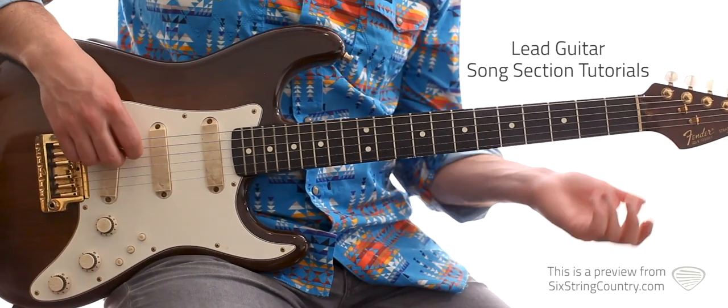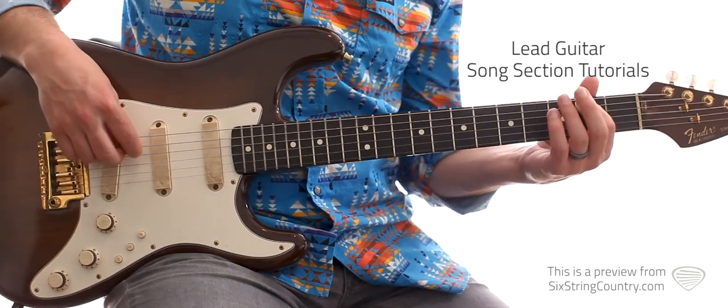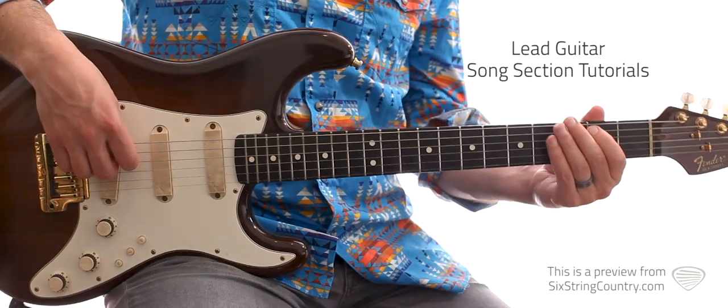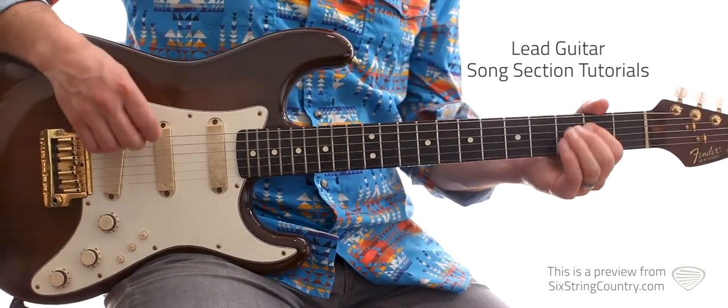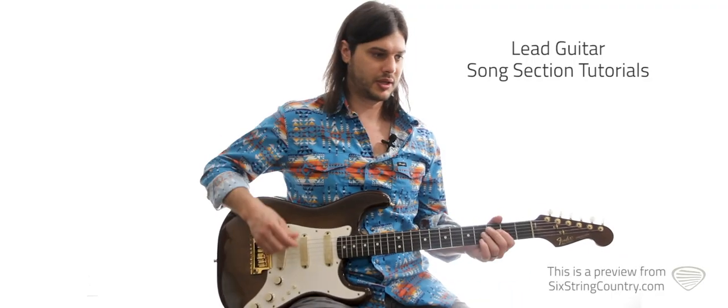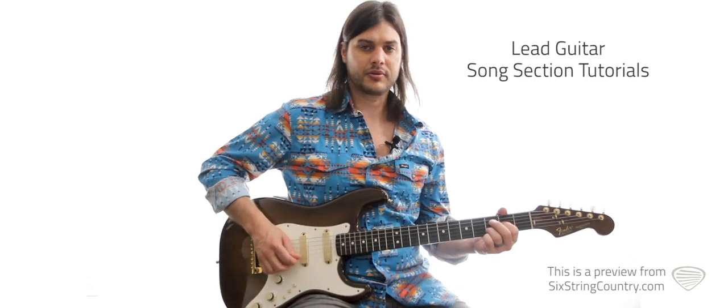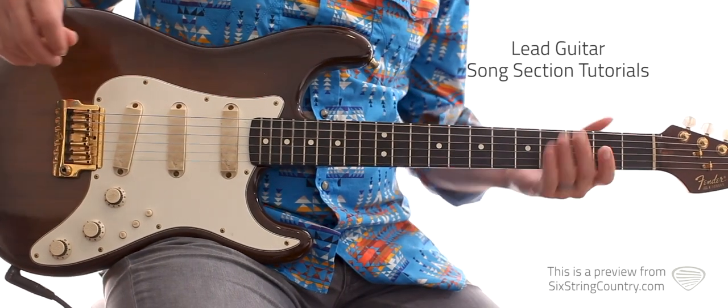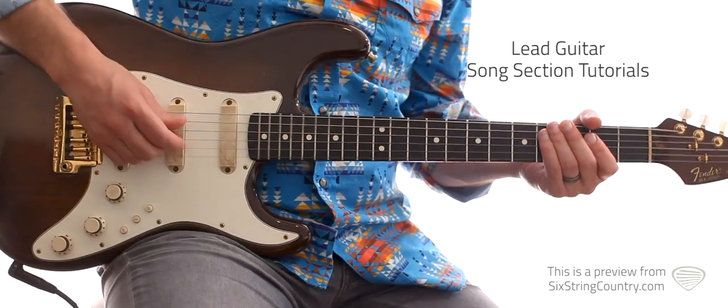A little bend lick at the end there — it's just on your fifth string, second fret. Bend up bluesy a half step, then pull off to open. So that's the back half of that turnaround. Let's try it again.